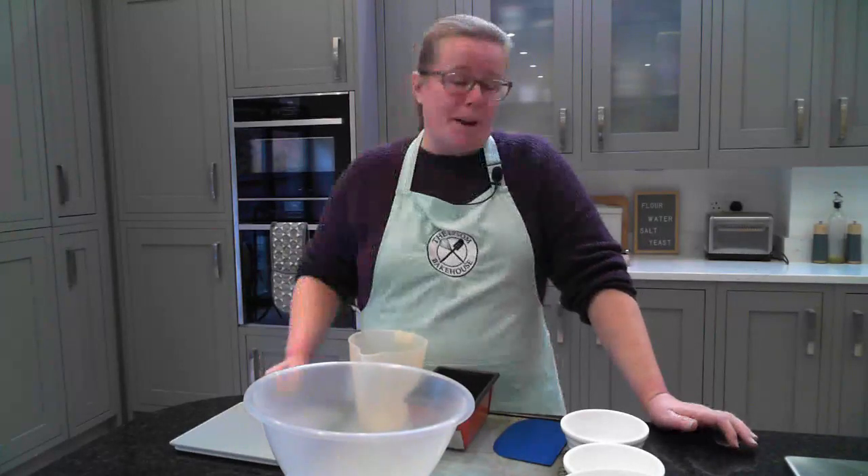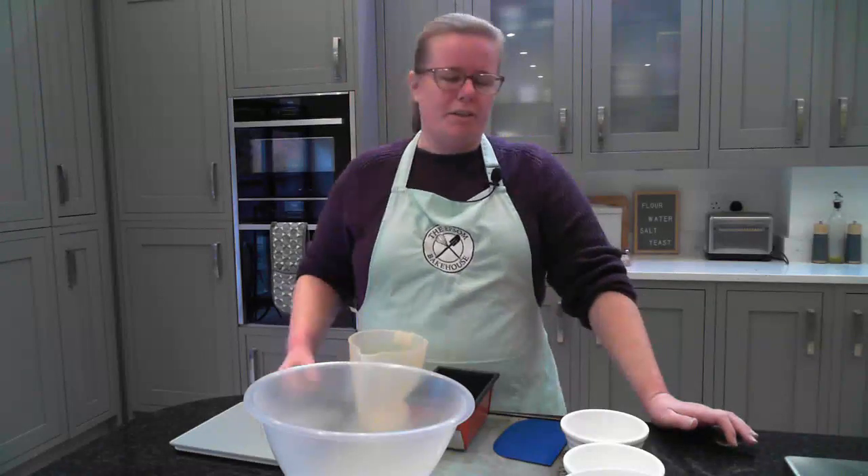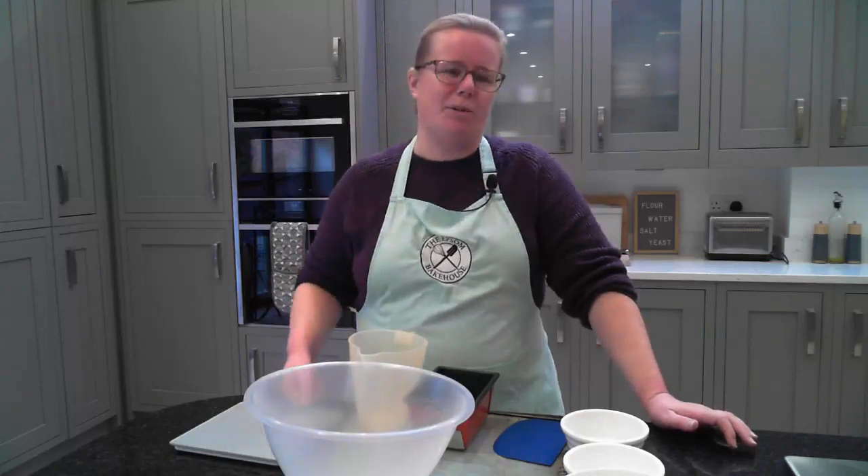If you want to start baking bread at home, you might be thinking: I just don't know if I've got all the ingredients and equipment that I'll need. Well today I want to take you through the very simple things that you'll need to bake delicious fresh bread at home.